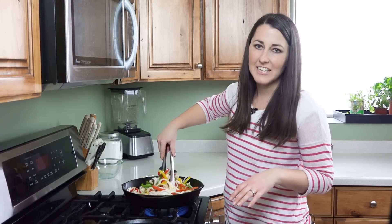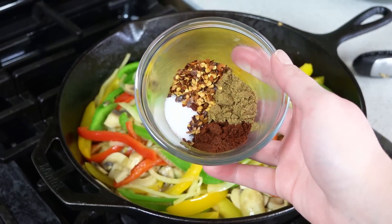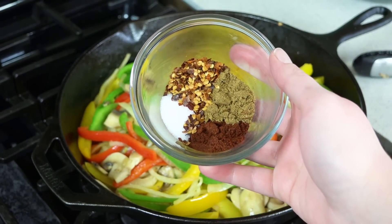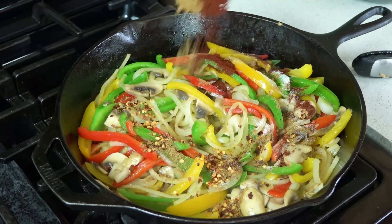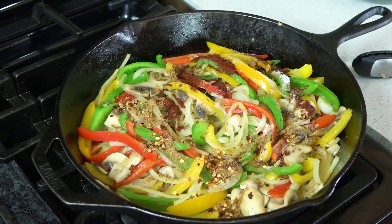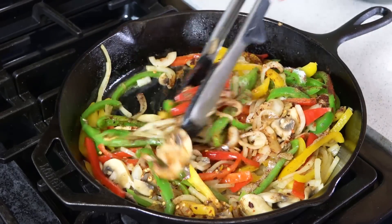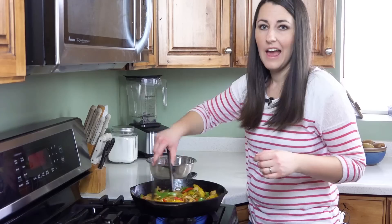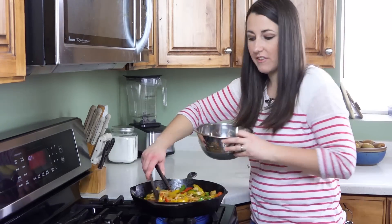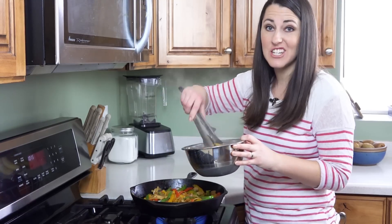Stir them around and let them sauté for about seven minutes. Next add in a teaspoon each of chili powder, cumin, and red pepper flakes, and a half teaspoon of salt. Let that cook for just a minute to really release the spices' flavor with the heat. After a minute, transfer all the vegetables to a bowl but keep the pan hot because we're going to use it to cook the meat.